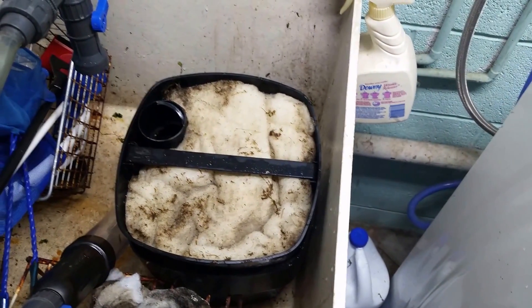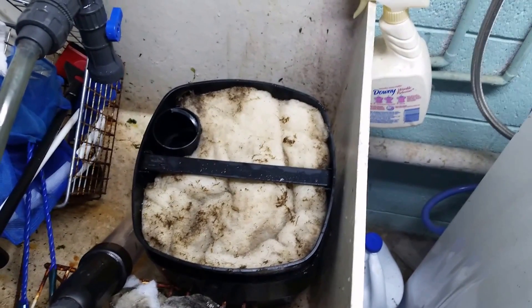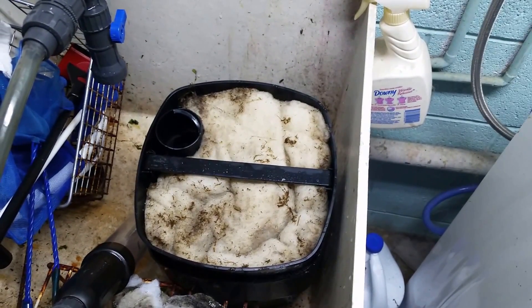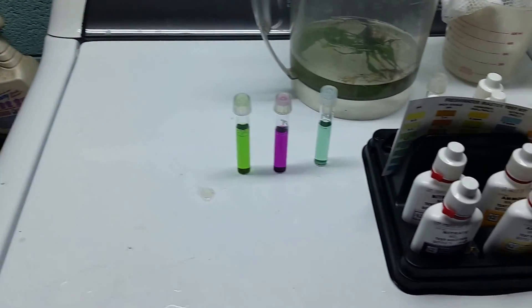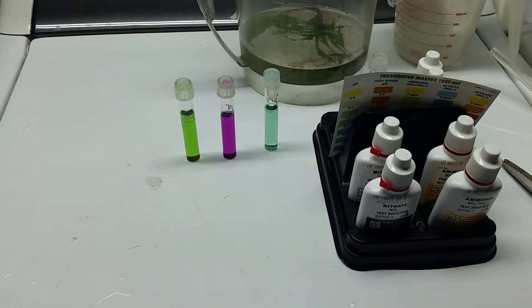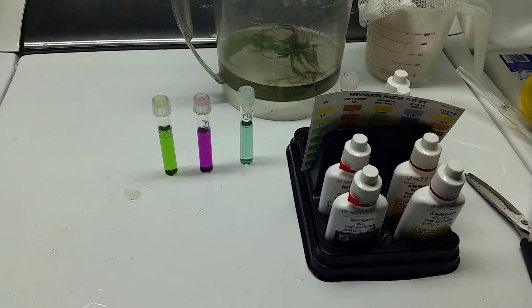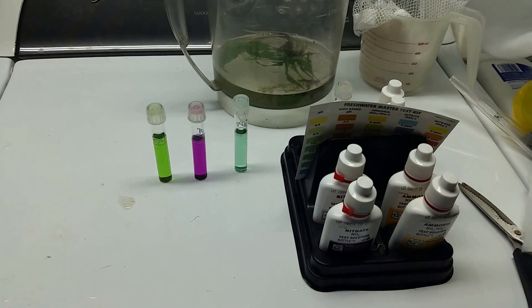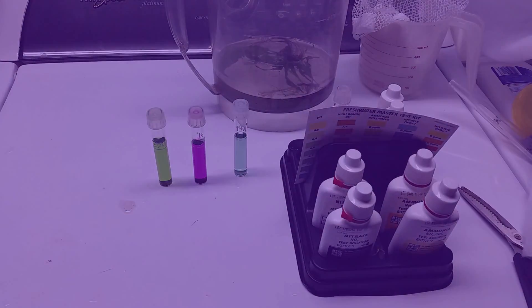The filter itself was not that dirty — it hadn't been that long since I'd done a filter change on that tank. But it was foul when I opened it up, which is what you get for letting a filter sit for almost 36 hours with no circulation. Now that I've got it all taken care of, the tank is filled back up and once it settles we'll do the final look.